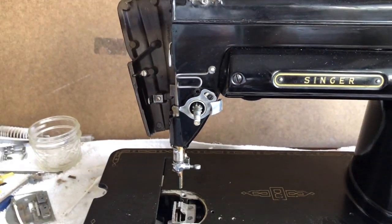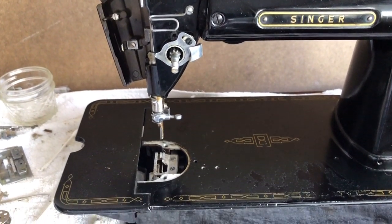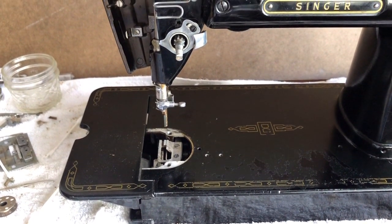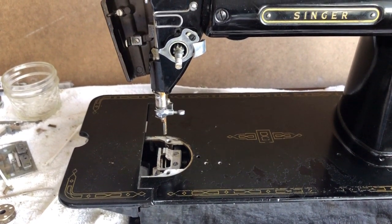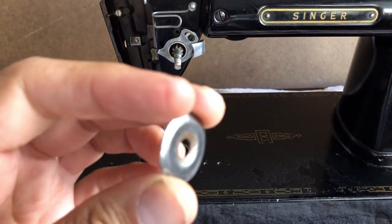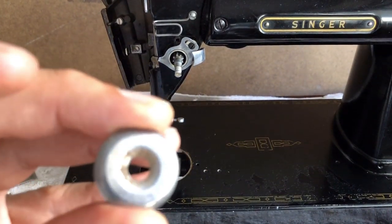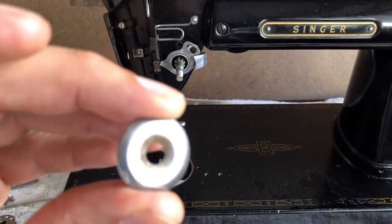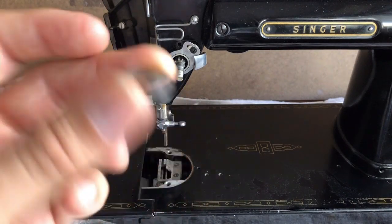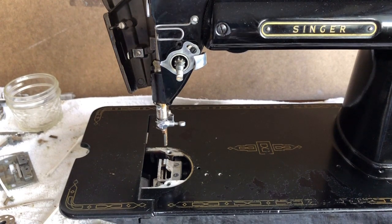That is the disassembly of the Singer 301 tension assembly. In the next video, I'm going to show you what I'm going to do to clean up these tension discs — the thread runs on that flat inner surface, and I suspect it may have just a few little places that could use some polishing. I'll break out the metal polish in the next video, and then we'll get it reassembled. Thanks for watching.